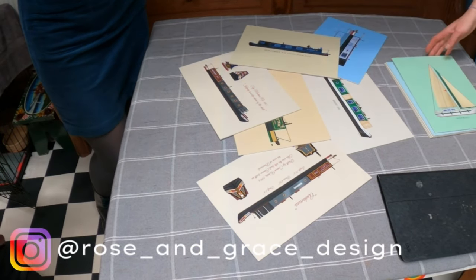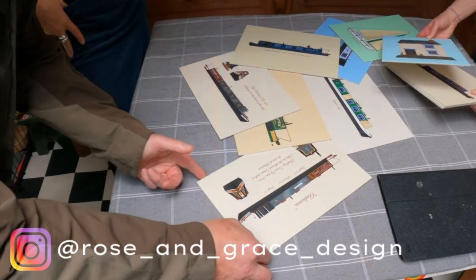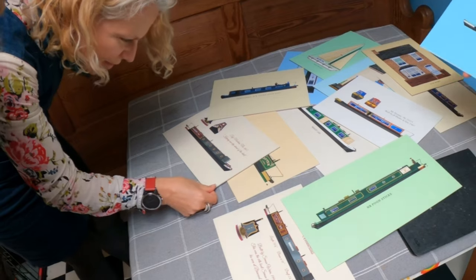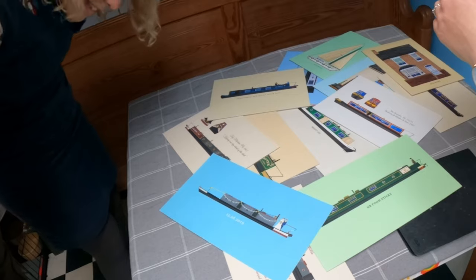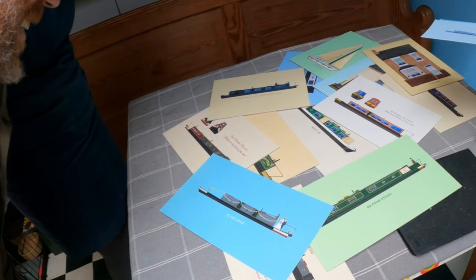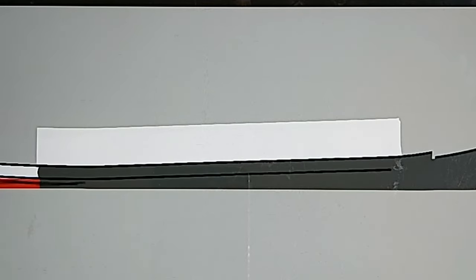I've got more than this but this is just the stuff I've printed off as extras. They're amazing, aren't they? They're much better in real life. Actually that was my first one. That's for my friends — they've got a boat down at Acton Bridge. I'd done a few houses and then she said, would you try and do us on a boat?